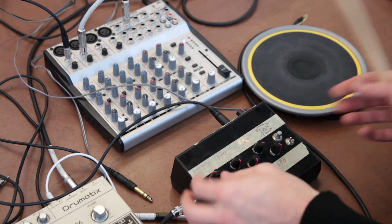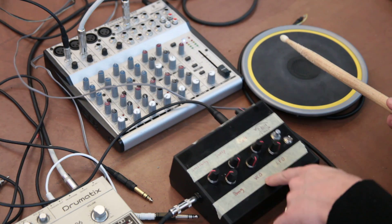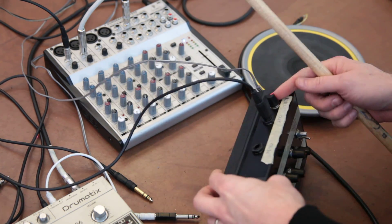This great box has got a sensitivity setting, a decay, a sweep, a VCO, a rate, an LFO, and we've got a volume knob here.